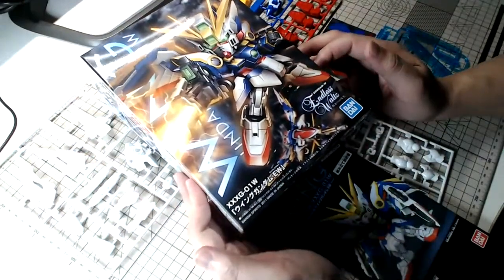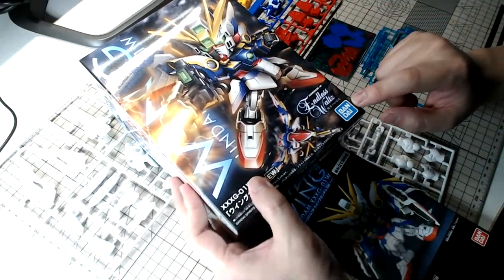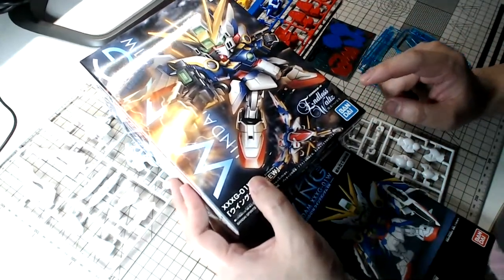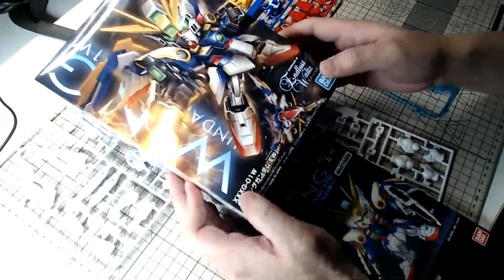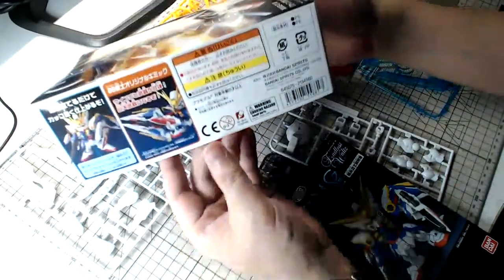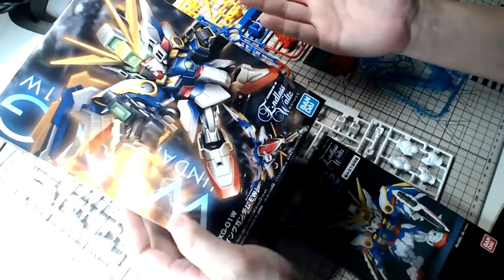This is a 2011 kit from Bandai which was quite surprising — they actually reproduced the box with the brand new blue color logo. Usually all the reissue boxes still have the red color Bandai logo, but surprise, they decided to go with the blue logo. The box art itself is quite unique; it looks almost like a Master Grade box art design.